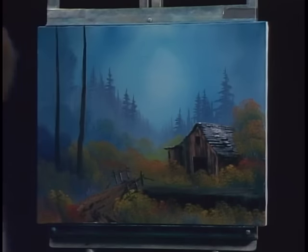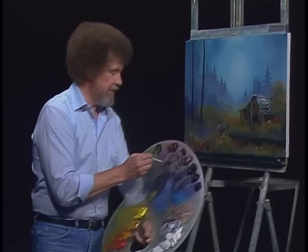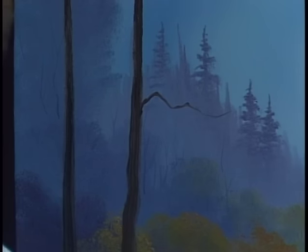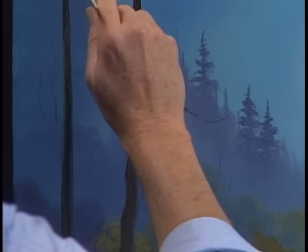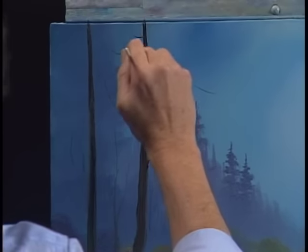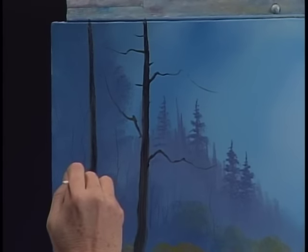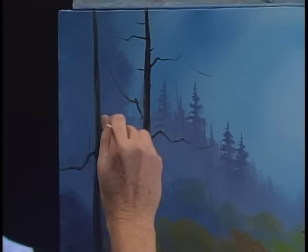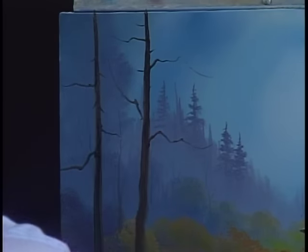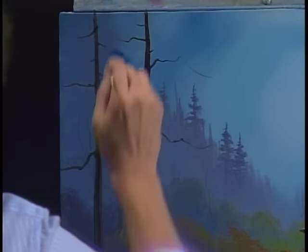Take our liner brush and mix a little bit of Van Dyke Brown with paint thinner until it's very thin, like ink. Let it wiggle and jiggle — we'll put in a few little limbs on these trees. From the back you can see a few little trees living in there. Put some nice hanging-down branches on here. The other old tree needs some too. The paint should be very thin — if you have trouble making it flow, just add a little paint thinner.